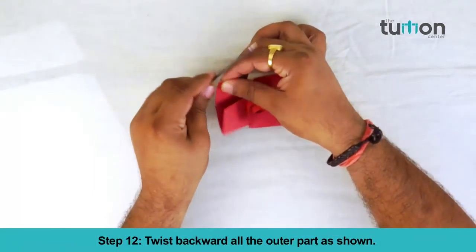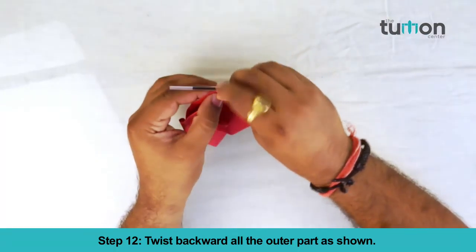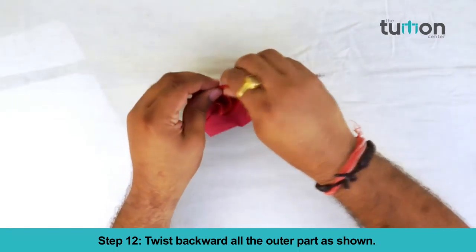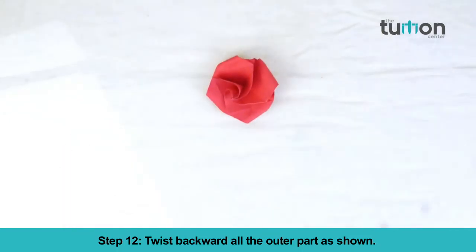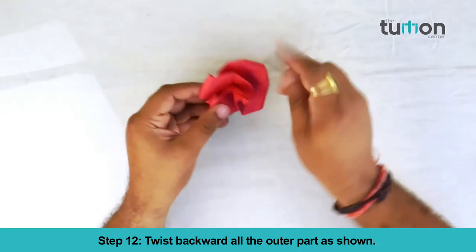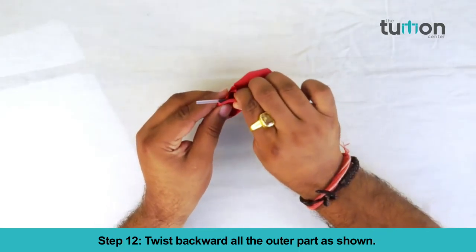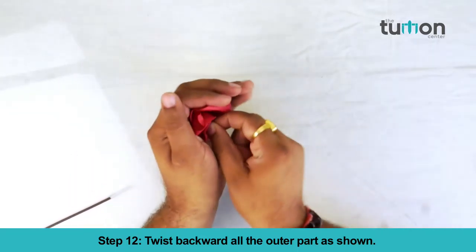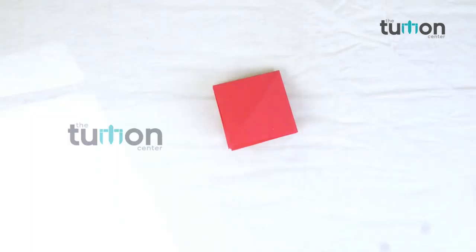Twist backward all the outer parts as shown. Your paper rose is ready. Recap of paper roses.